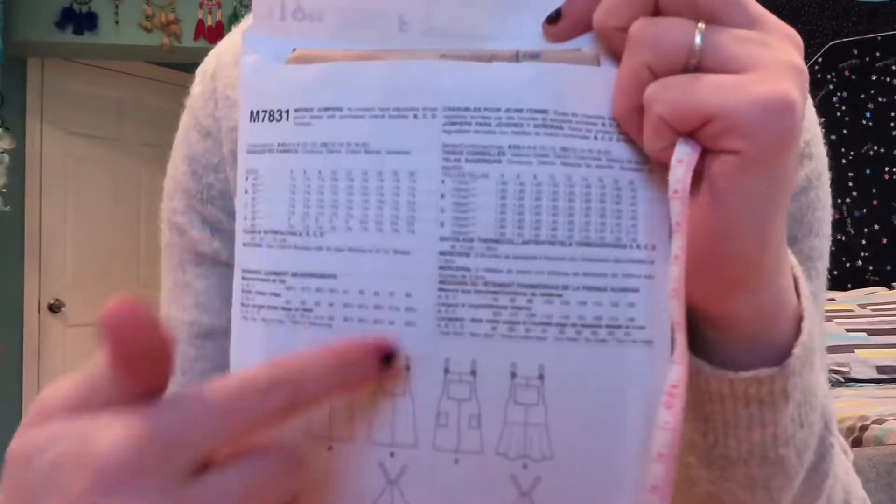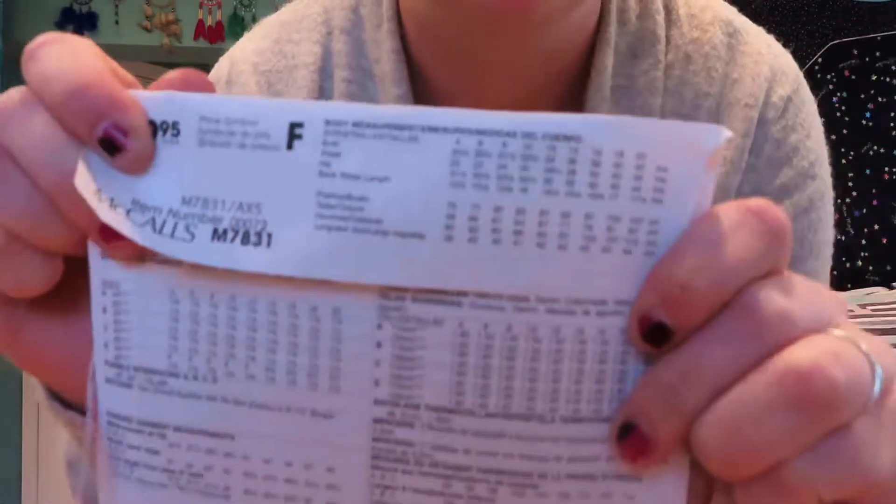First things first is definitely figuring out your size because this pattern I have is sizes 4 to 12 — it's quite a range. You'll see the different seam allowances for each size since I already cut out the pattern pieces. I just spent the past 20 minutes looking at pattern reviews to figure out the size for myself. I might just do a size 8 just in case, and then if anything I can cut it a little smaller — I'd rather cut too big than too small. So we're gonna start with that and see where it takes us.